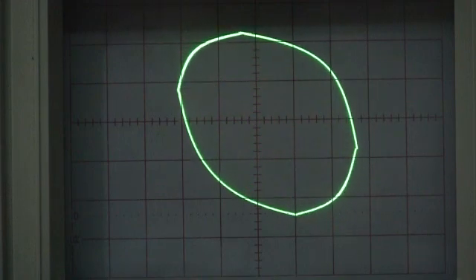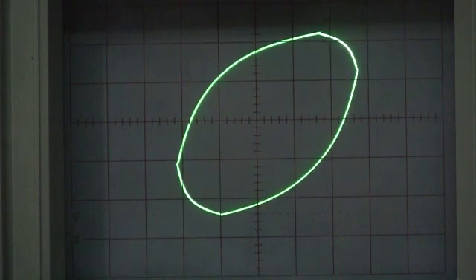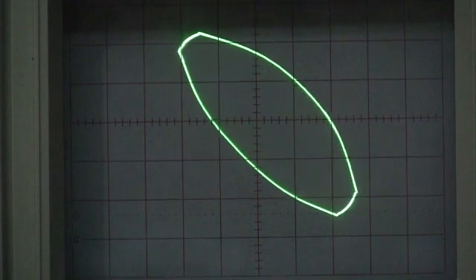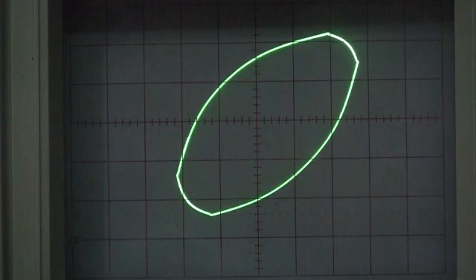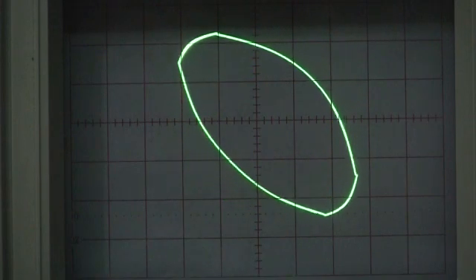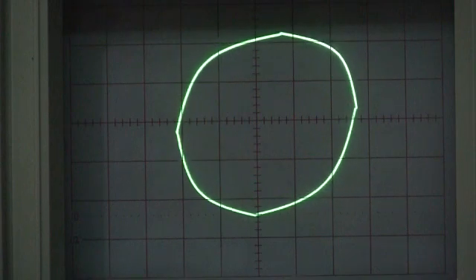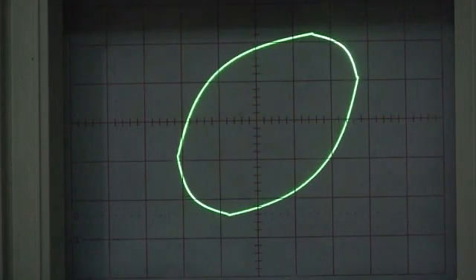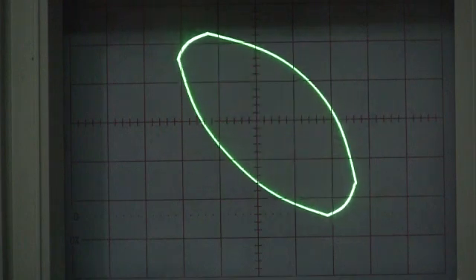If you listen carefully you can hear the beating in the tone. Now we're going to raise the frequency of one of the oscillators — listen carefully and watch.